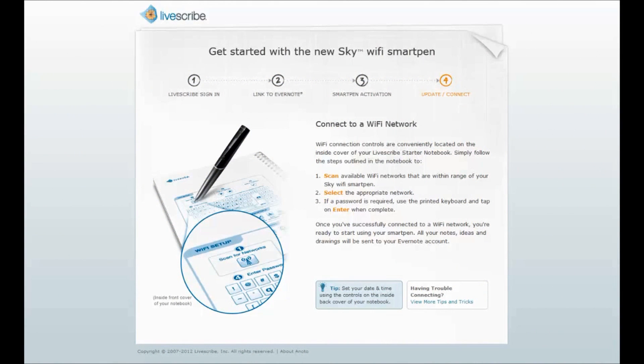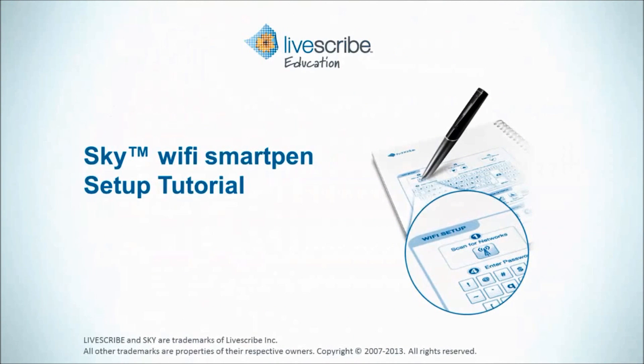If your SmartPen is fully updated, you may bypass installing the Livescribe Helper app and proceed directly to connecting to a Wi-Fi network. This concludes the tutorial on setting up your Sky Wi-Fi SmartPen.